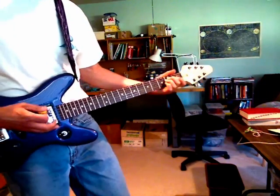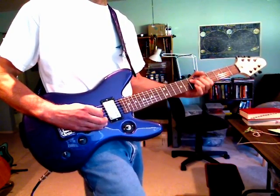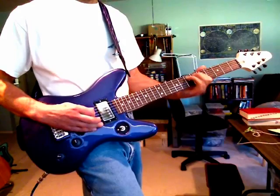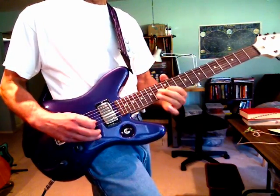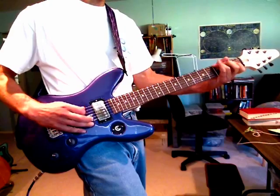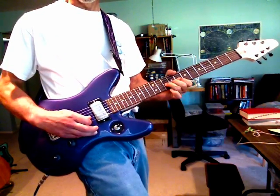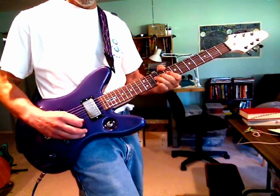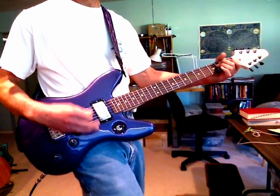And then we can dirty it up a little bit here as well. So there you go — that's a look at the AW3. I'll have another video coming up shortly showing one of the other guitars I had painted. Bye-bye.